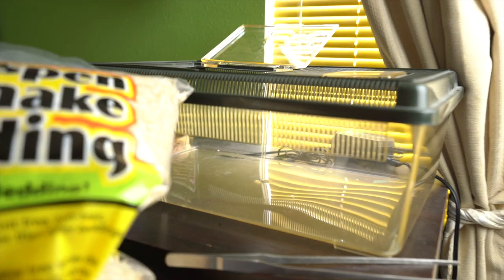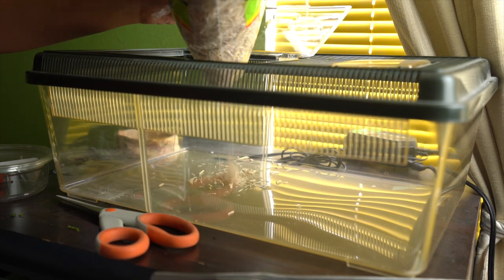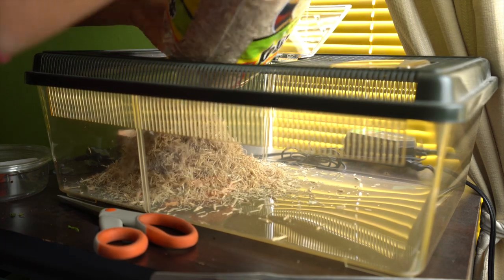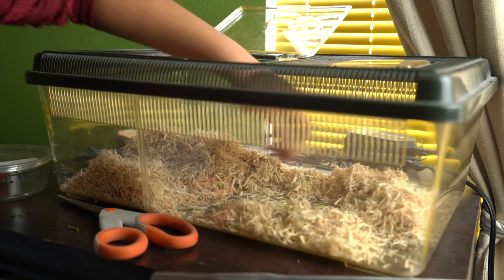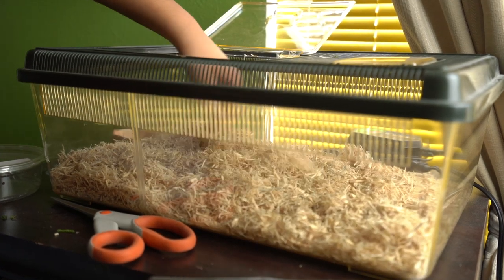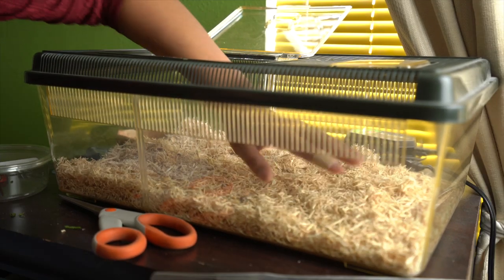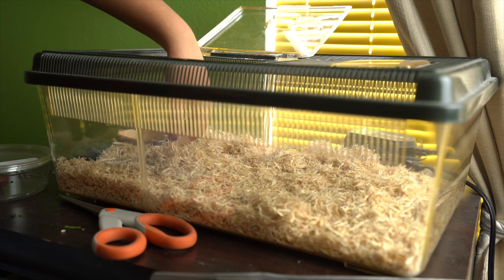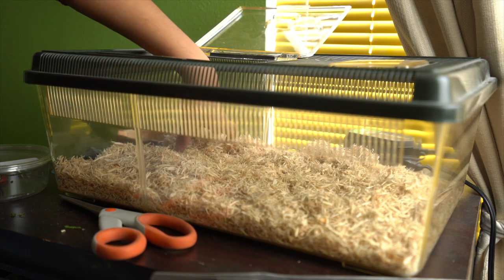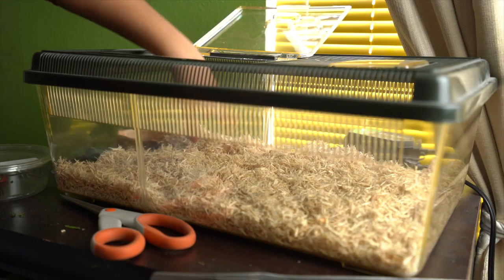All right, here we have the aspen — we're going to go ahead and add this in. The layer is about half an inch to an inch in some places. Again, this is my first snake, so if you guys have any suggestions definitely let me know in the comments below. For right now I think this much looks pretty good — I'm just going to try to even it out a little bit.